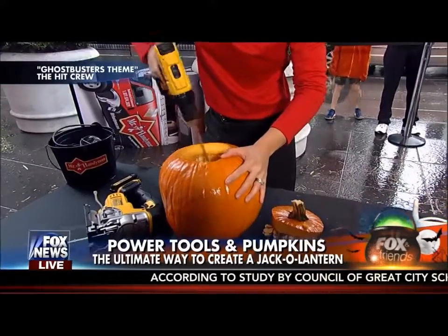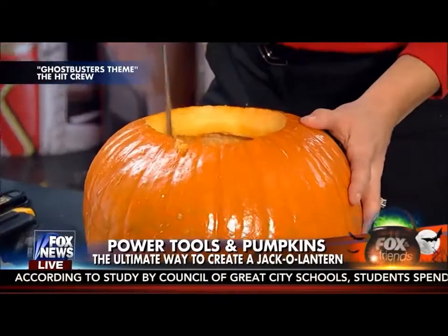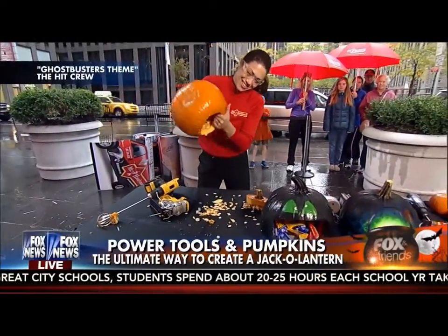We do this every year and people always say, really? Are there power tools on your set? Aren't you talk show hosts? Isn't that dangerous? And the answer, of course, is yes — it's very dangerous and we do it anyway. Something bad could happen. If you miss this, you're crazy. It makes for good TV. Stay tuned.